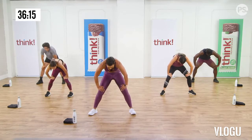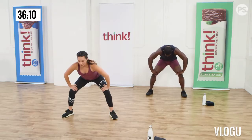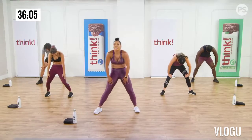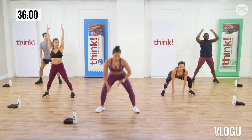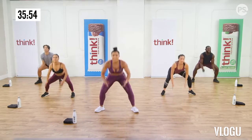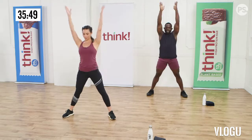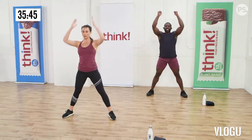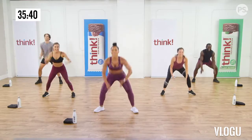Stay down into your squat and walk out into a plank. Walk out. Hold that plank. Brace your abs. Now push back into your squat and reach overhead. Again, down into your squat. Walk out into a plank. Hold your abs nice and tight. And walk back. And reach overhead. Two more. You got this. Walk out. Hold. Walk back in. One more time. Good, walk it out. Now hold it out here.